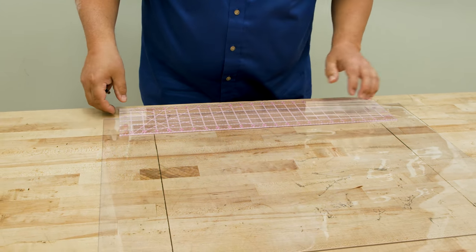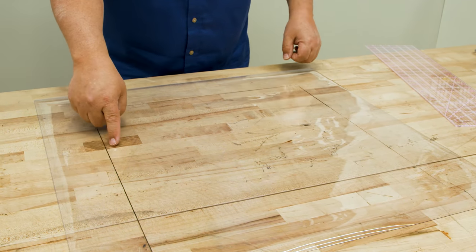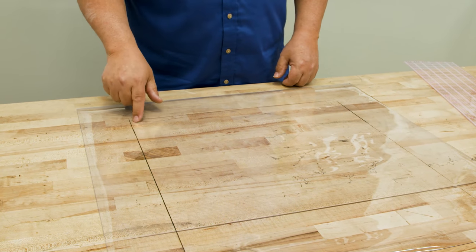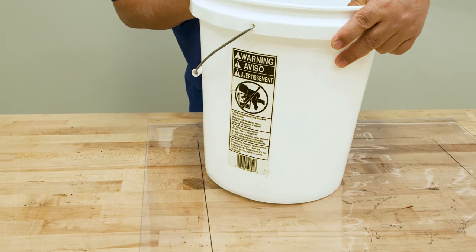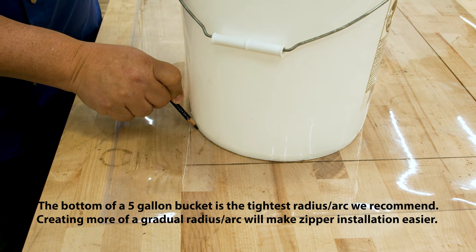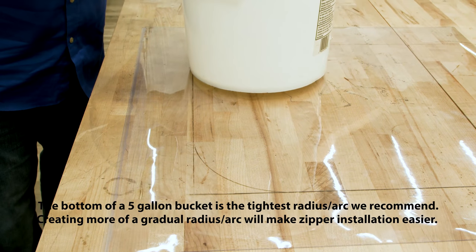I basically have a rectangle with no line across the top. Now I have to make these edges curved — the more gradual the curve, the easier it is to make your zipper go around. If you had a really sharp curve it would be almost impossible. One technique I like is to take a regular five gallon bucket and place it over my two lines. With the bucket lined up with my marks I'll trace around the bottom edge of the bucket. This is the tightest arc we recommend; a more gradual radius will make it easier.